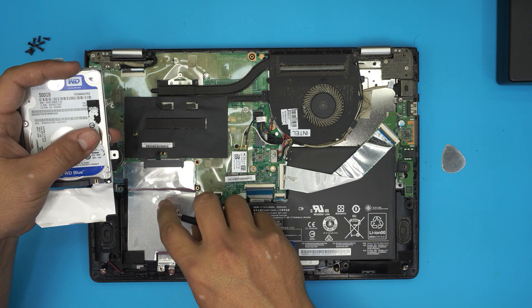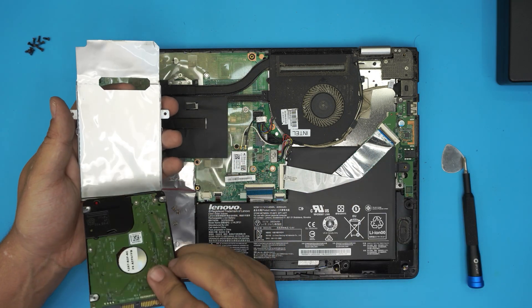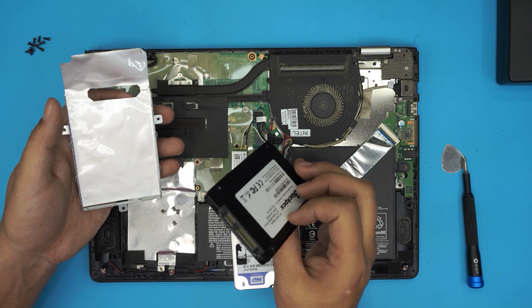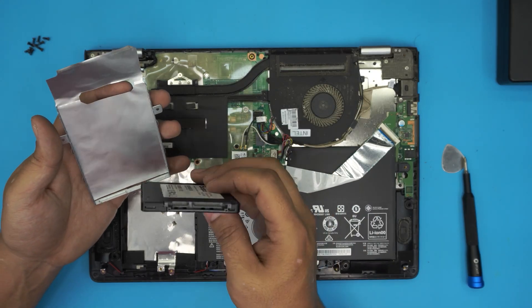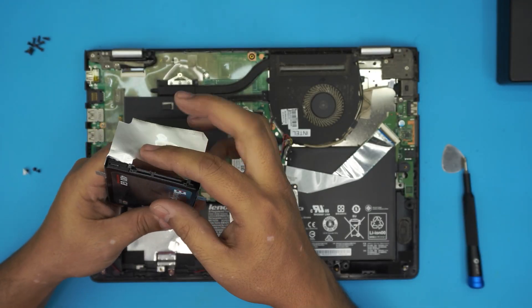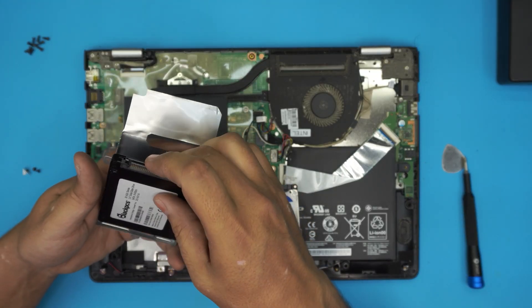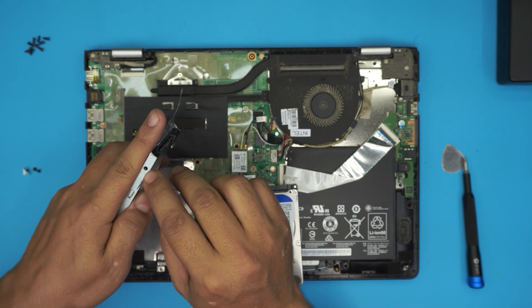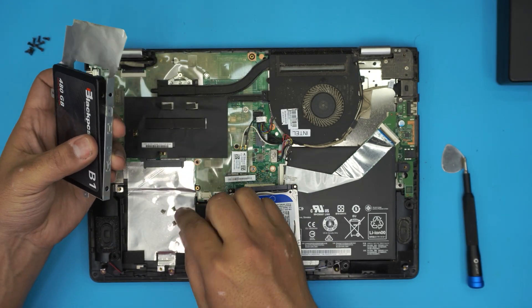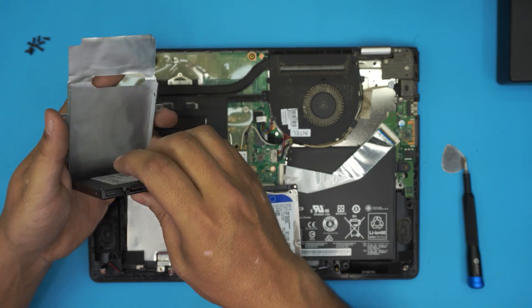Once we remove the four screws, we can simply separate the hard drive from the caddy. Now get your new SSD drive — or mechanical drive, but I recommend SSD. You want to put it in the same position that you removed the other one, because you want the SATA connectors to match the connector. Otherwise, if you try to put it the other way around, the screw holes will not match and it will not slide into the connector. Always put it in the same position.